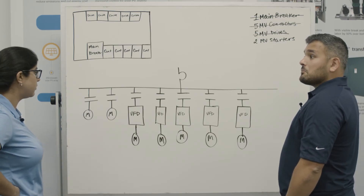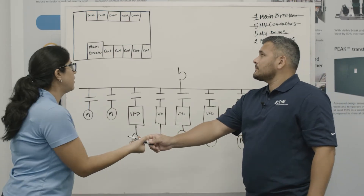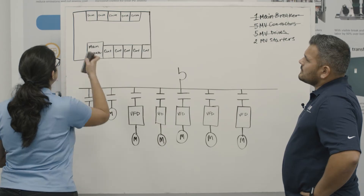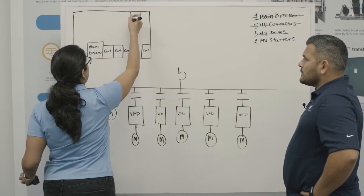Eaton has a solution where you can run multiple motors with one drive. Can you please show me? Sure. You can actually eliminate these four drives and you've just gained space back for the rest of your equipment, since you only need one drive.